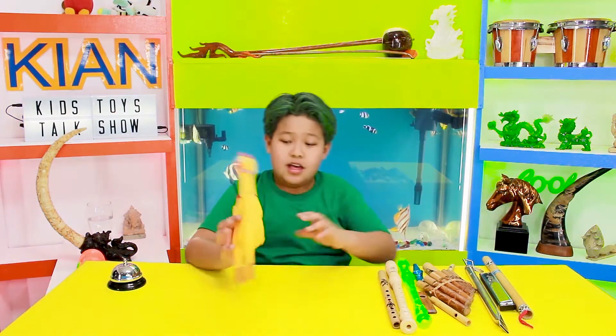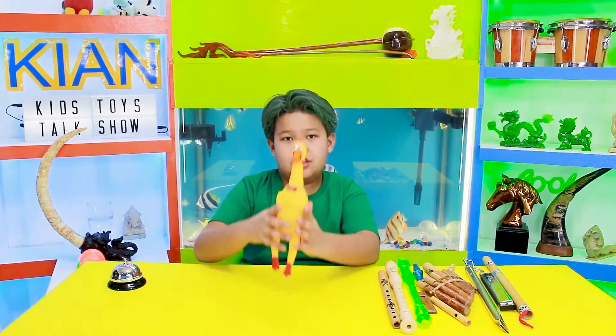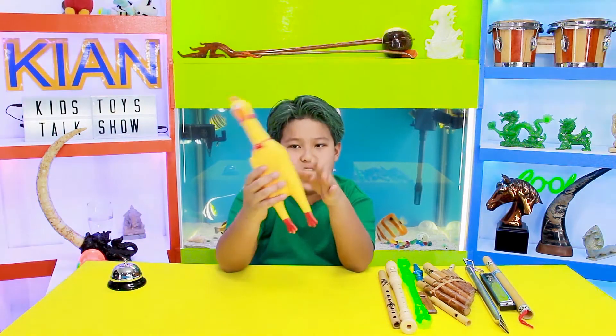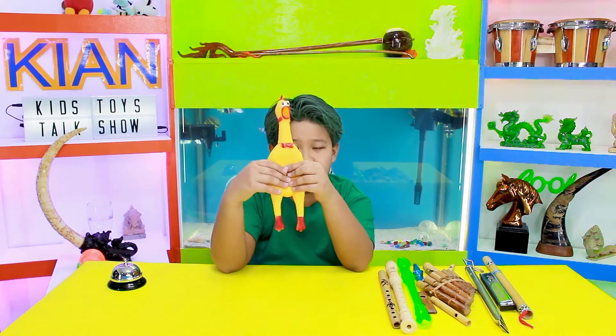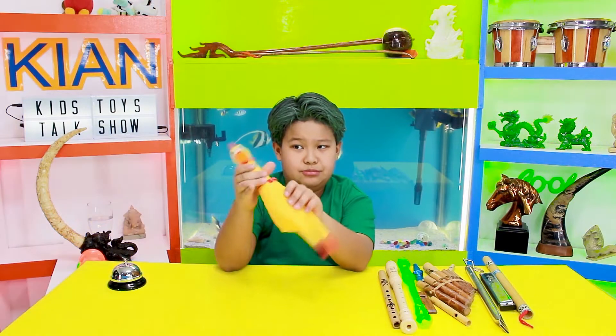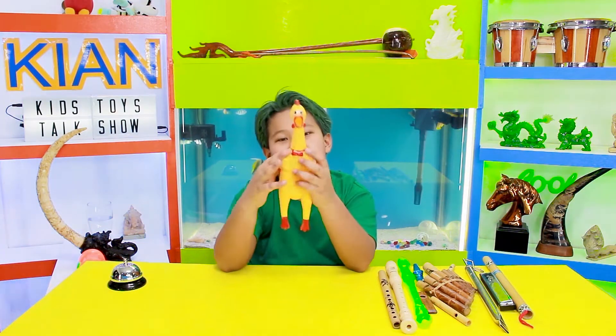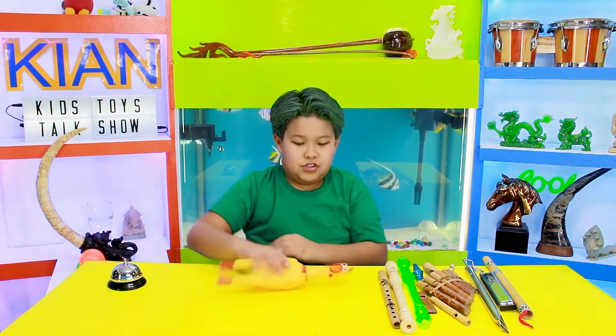Now I have this big one. It doesn't really make the noise after it got squeezed. It just enhances. So yeah, it's very cool. The head moves. I think it's not really supposed to look like that. And it also has a bow tie. Now if you step on it...